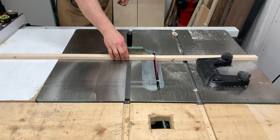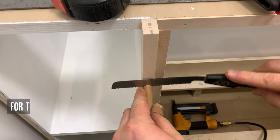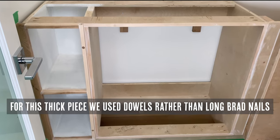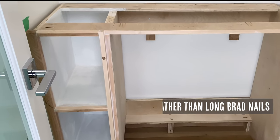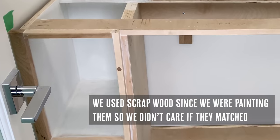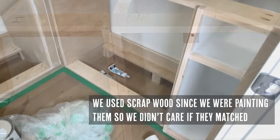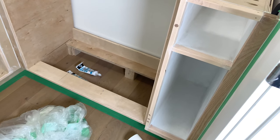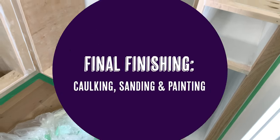We used some extra maple we had on hand and used dowels — drilling a hole and securing the big pieces with dowels. The other pieces we secured with brad nails. It's up to you how you want to secure them, but definitely use wood glue in combination with the brad nails or the dowels.